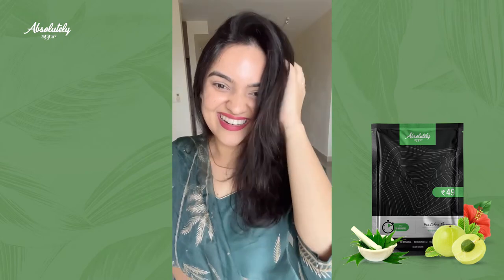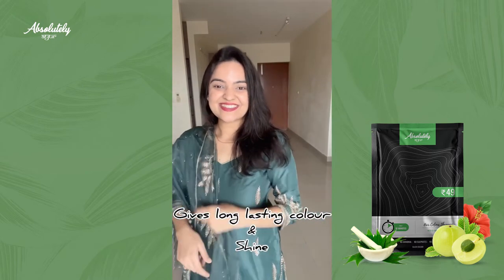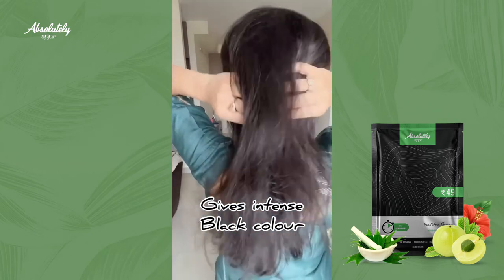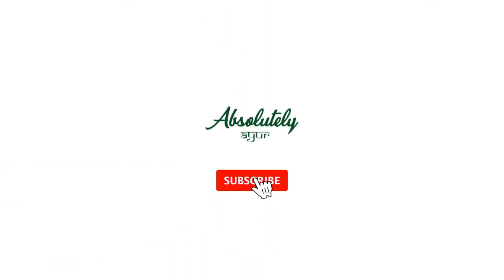Look at my hair now — it is so silky and soft from root to end, it is shining like anything, and it has even become darker. I absolutely love it and I highly recommend it.